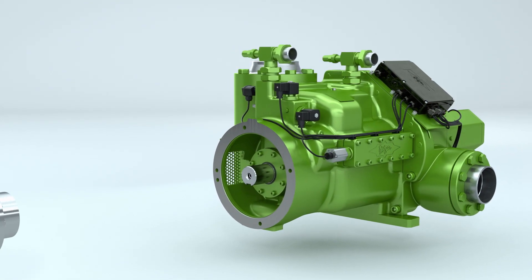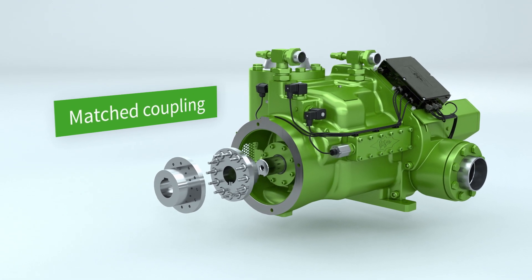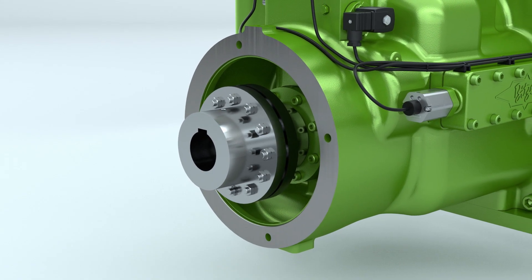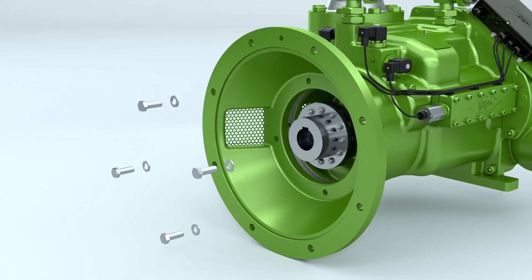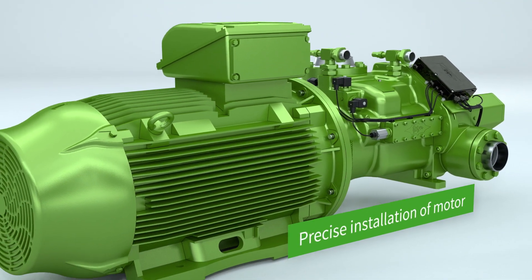Bitzer offers a series of high-quality accessories. Matched couplings ensure that power is transmitted smoothly with low vibration from the drive shaft to the compressor. The coupling housing enables motors to be installed quickly and precisely without requiring extensive alignment.